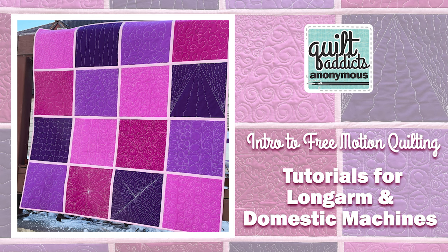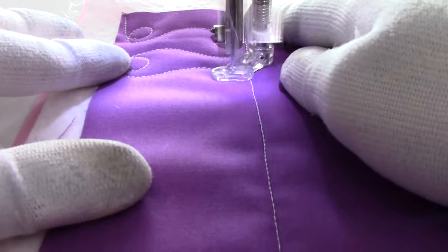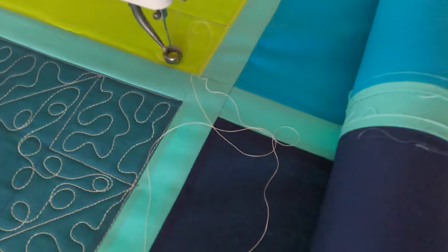Hello and welcome to Quilt Addicts Anonymous. I'm Stephanie Steving. I'm so excited to tell you about our new free motion quilting series. This is the biggest quilting series we have designed yet, with more than 25 free video tutorials teaching you how to finish your quilts on your home sewing machine using the quilt as you go method, or on your long arm.